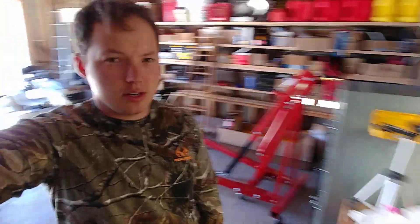Hey, my name is Ben. Thanks for stopping by. I'm going to go over the firing order and cylinder numbers on my 2006 Ford Mustang.